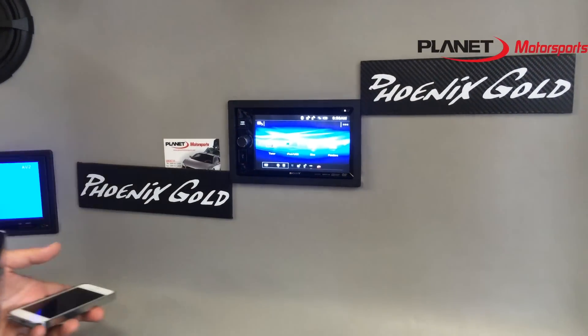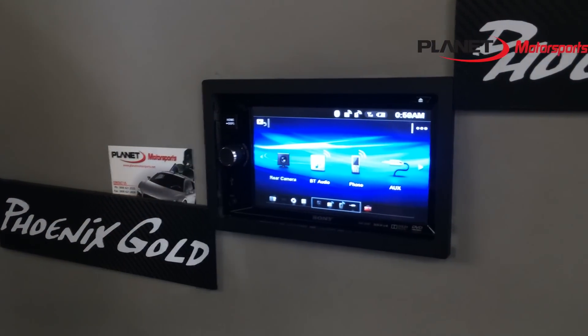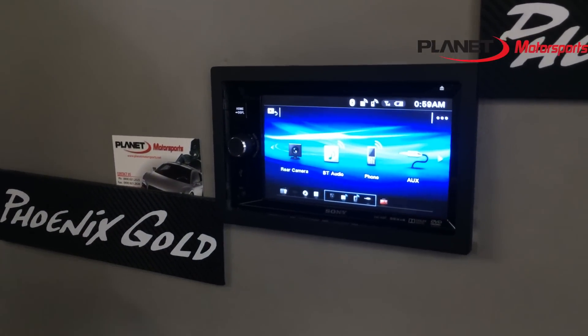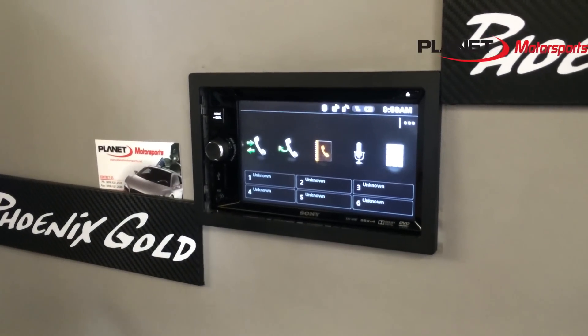So we got Bluetooth, rear camera hookup for a backup camera, Bluetooth audio so you can play your YouTube videos. Phone — I really like this feature. Let's make a call.